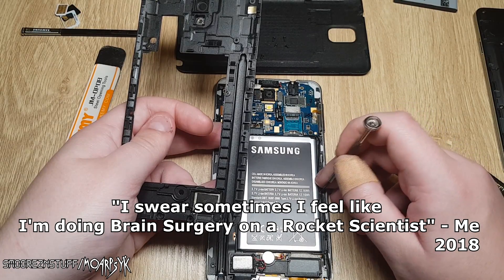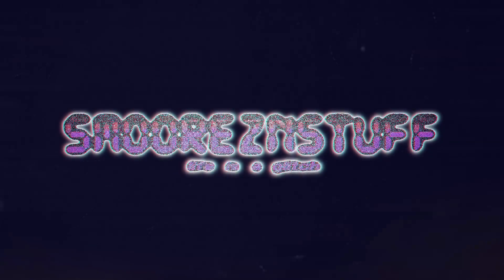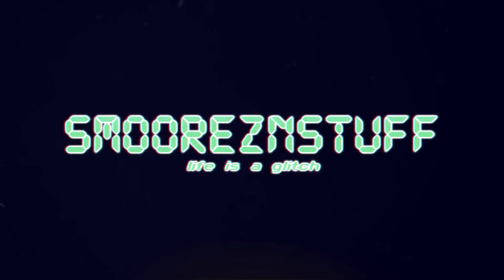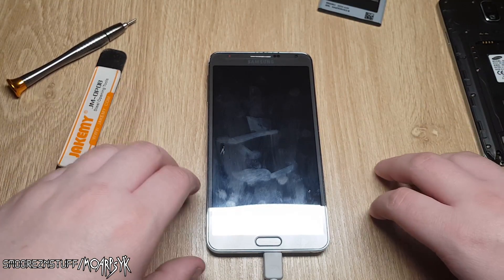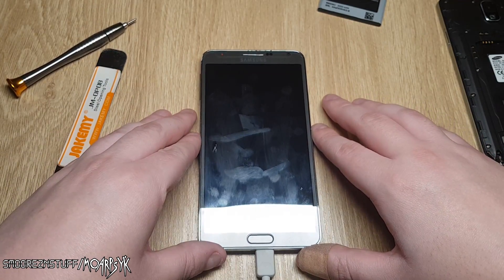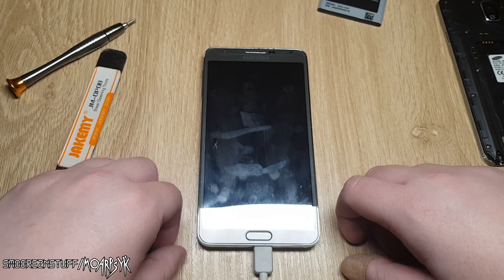I swear sometimes I feel like I'm doing brain surgery on a rocket scientist. Welcome to the Phone Archive, a series in which I look at weird and obscure phones from around the globe that may entertain you or may bore you to death. Who knows?